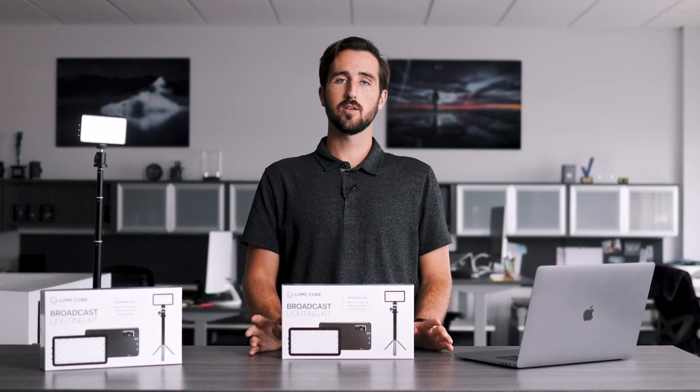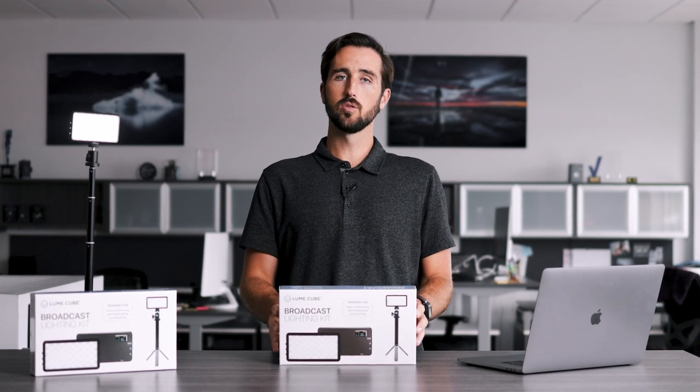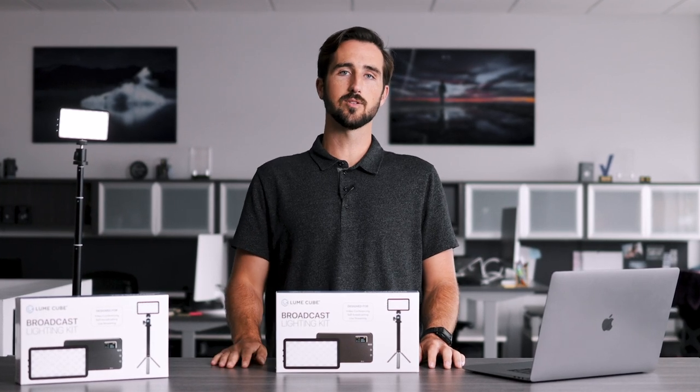Hey guys, Trevor here from LumeCube to walk you through the best ways to use the Broadcast Lighting Kit, our go-to desktop lighting solution for video conferencing, self-broadcasting, and live streaming. Let's get into it.